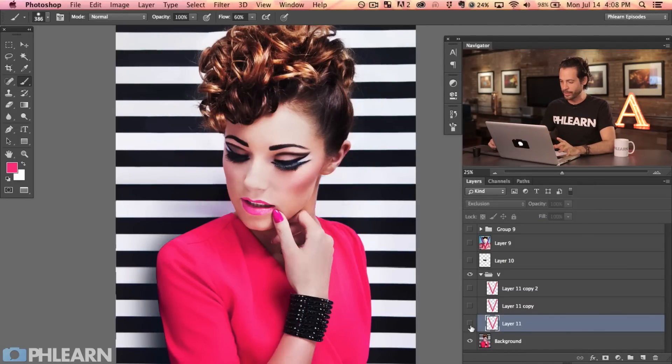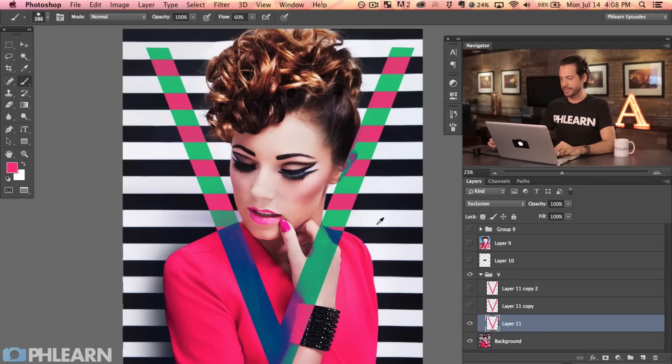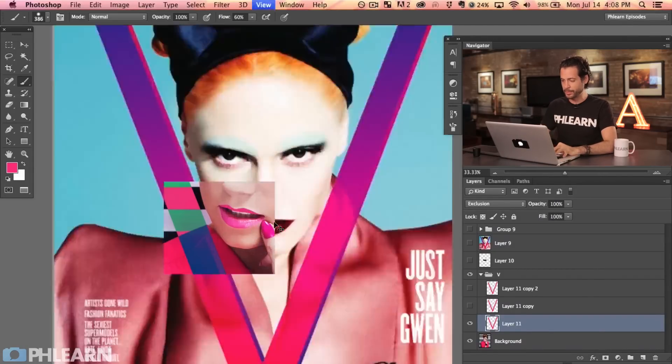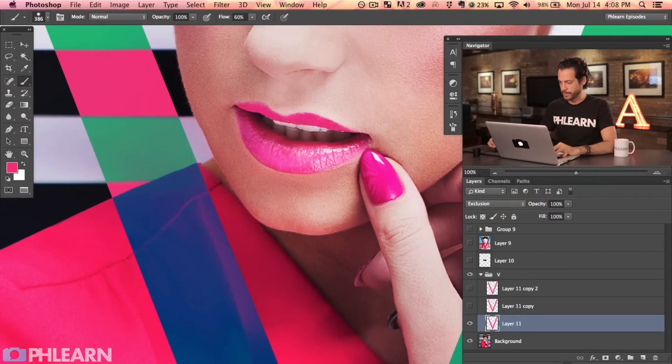I like what's going on over top of my subject, but I don't like this in the background — it's getting very messy and just too much. So what I want to do is figure out a way to cut her out from the background, essentially cut away from the V so I can make my selections a little bit better and show only what I want in the background. To do that, I'm going to use the pen tool again.